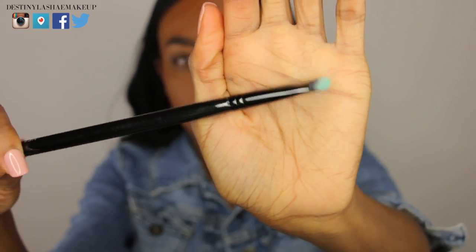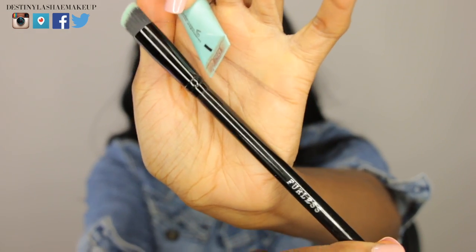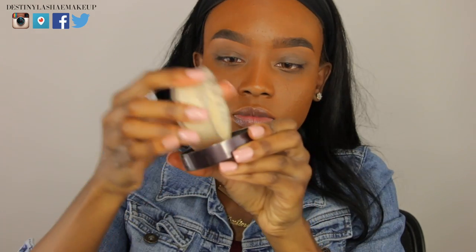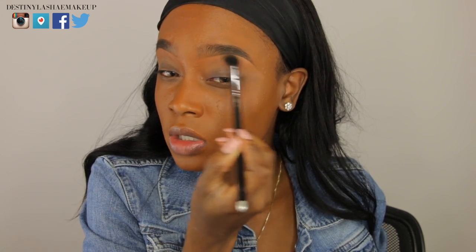I've already done my eyebrows off camera — I have a full eyebrow tutorial in the description box. I'm going to brush out the concealer underneath my brows with a Furless brush. Then I'm going to place on my eyeshadow primer by Too Faced and pat that all over my lids — this is going to help with creasing and applying eyeshadows later.